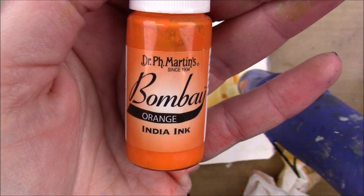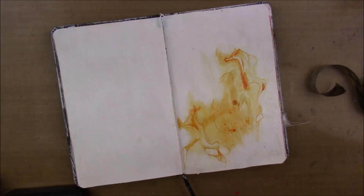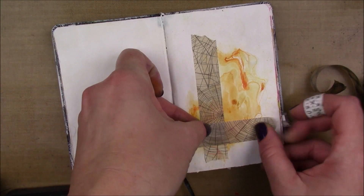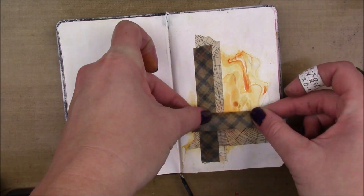Once that layer is dry, I'm going to go in with some of the Tim Holtz Halloween design tapes. I'm using the spiderweb design and then a little plaid design that has some orange to bring in that orange from the background.